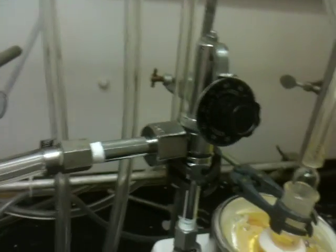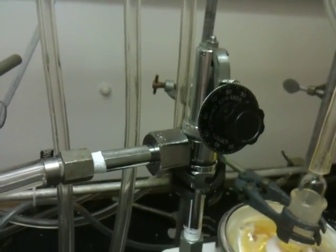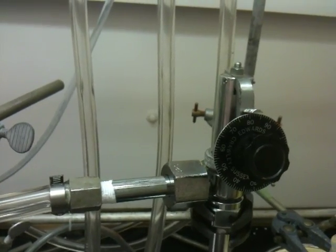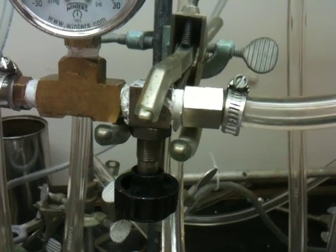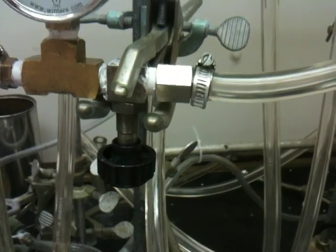I have this primary valve here — it helps me decrease the vacuum pressure. That little knob lets you increase or decrease the vacuum. There's also a secondary vacuum valve which helps you shut down the vacuum in emergency cases. For example, if it boils too aggressively or the vacuum goes too high, you can close this valve.